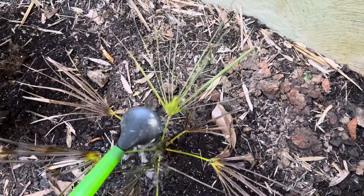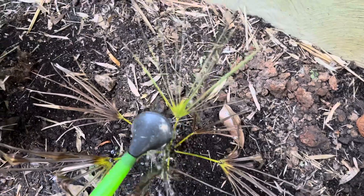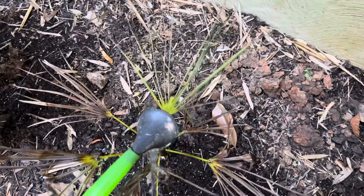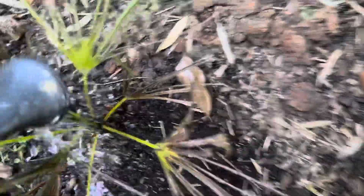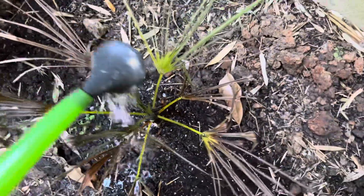I drive down here every day and water them. I'm doing it daily, at least for the first week or two after transplanting. This one, you can see it's been suffering a bit, but hopefully it's going to adjust well — it's got this good spear, at least these little trackies here.